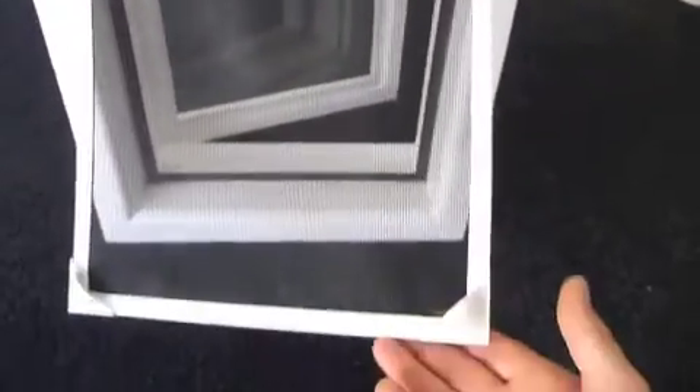Now open the window and enjoy a breeze in a totally bug free zone.